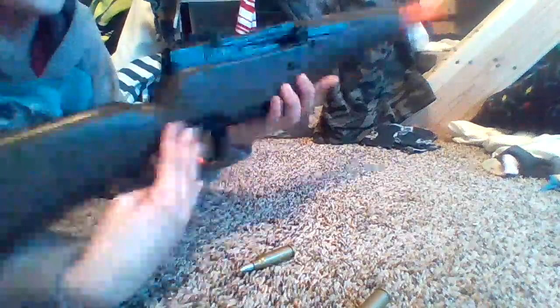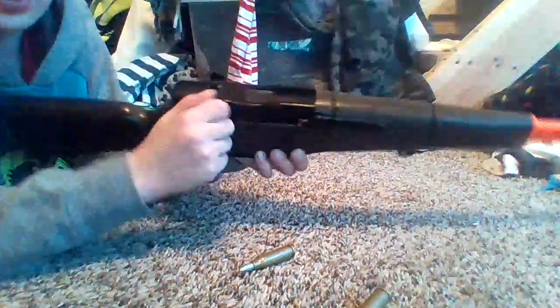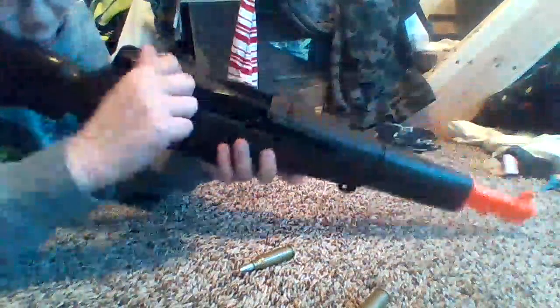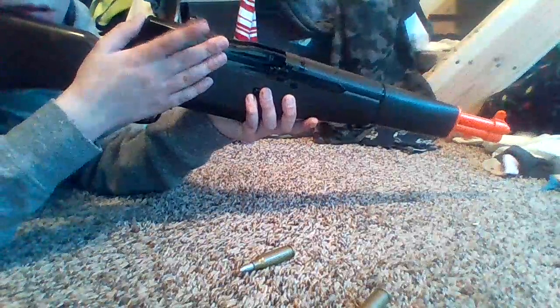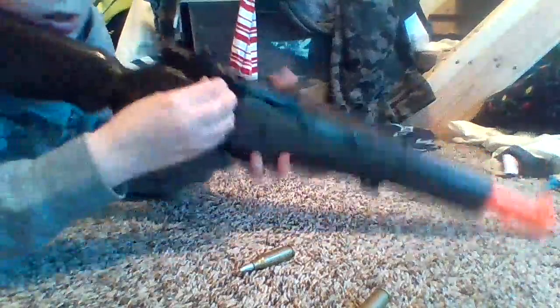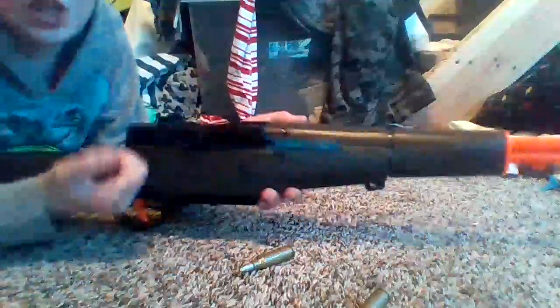The sights are very nice. It also comes with these knobs that the soldiers used to adjust their windage and elevation. This part here sadly doesn't move with the bolt.